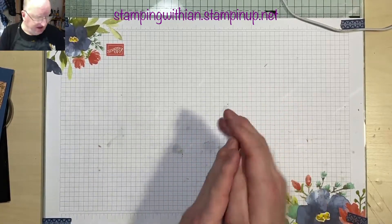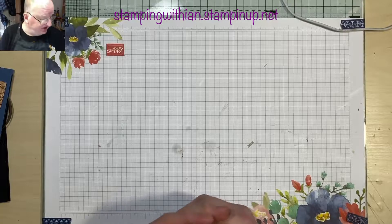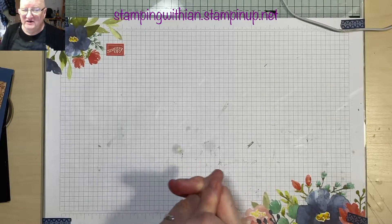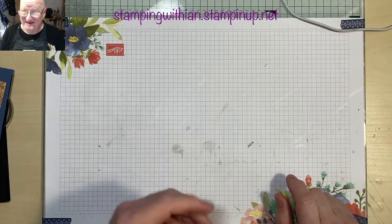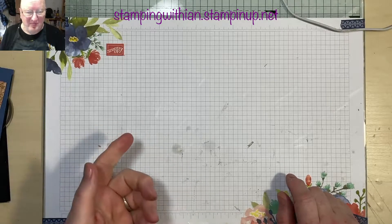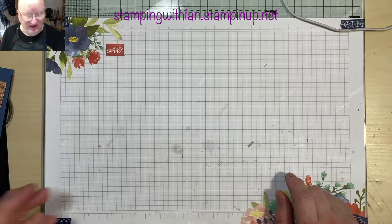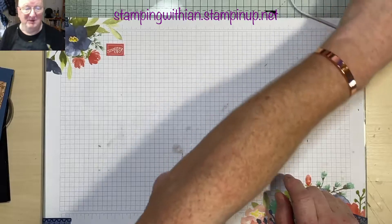We've got a lovely 3D project for you today, inspired by the lovely Gainer Voice over at Stamwood Joy. She did this quite a while ago actually, and I meant to make one at the start of the year. We're now coming to the end of the year and I haven't done it yet. There's been a dearth of birthday cards because I haven't sent any out, which I'm really sorry about.